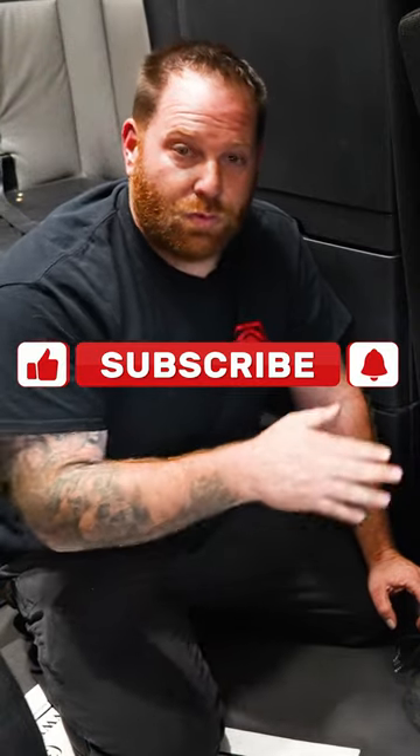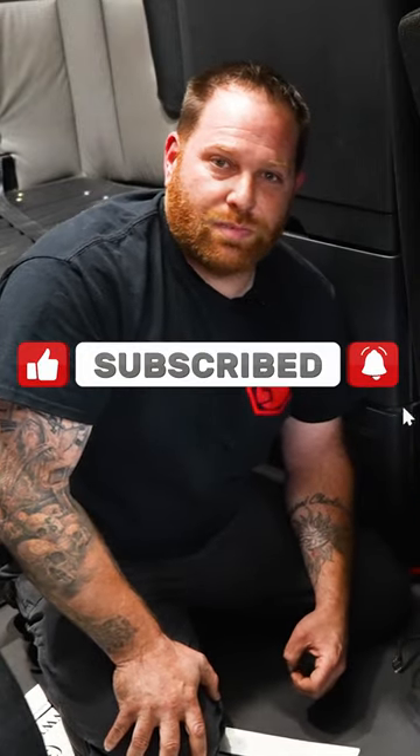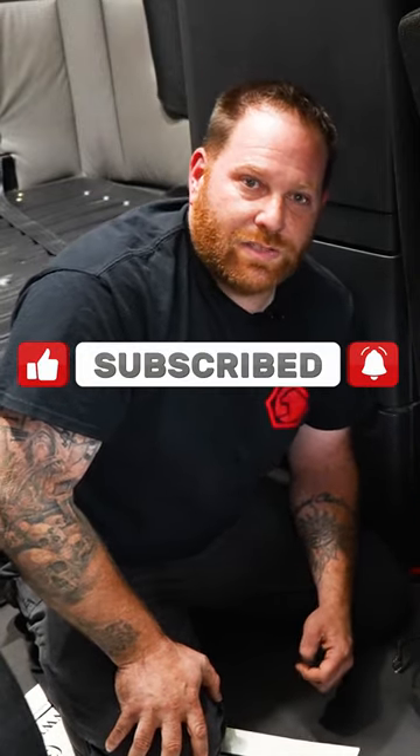And again guys, if you want some more content or if you want me to answer some more questions, you guys got to subscribe so I can help you guys save some money. I'll see you guys at the next video.